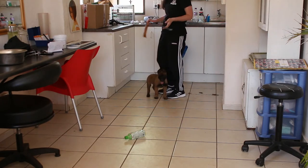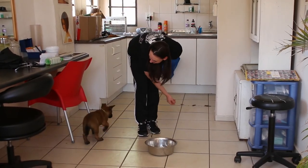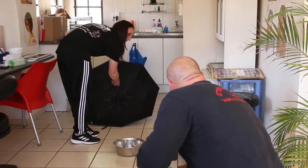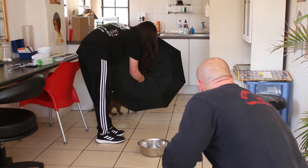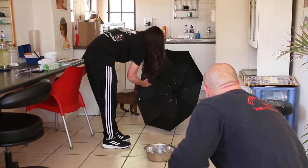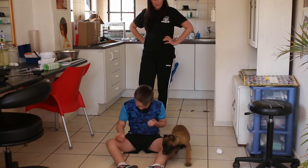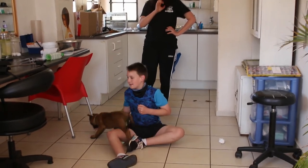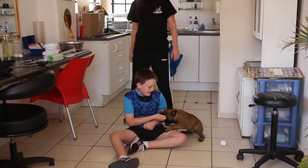He also showed interest in sounds. When we dropped the bowl, he initially got a fright but then went and investigated it. Popping open the umbrella — he was a little unsure but still went to investigate this big funny thing in his environment. He immediately went up to Liam, took food from him, engaged and played with him. As you can see, the puppy is quite actively involved with everything going on.